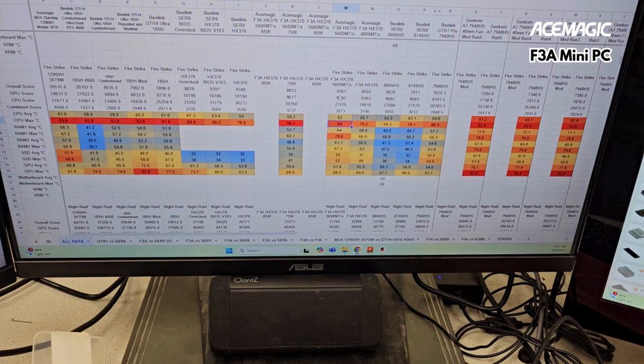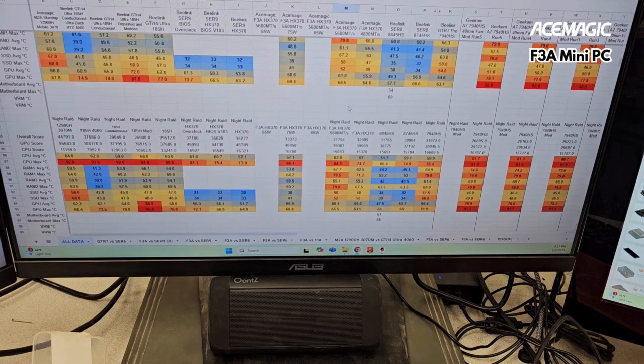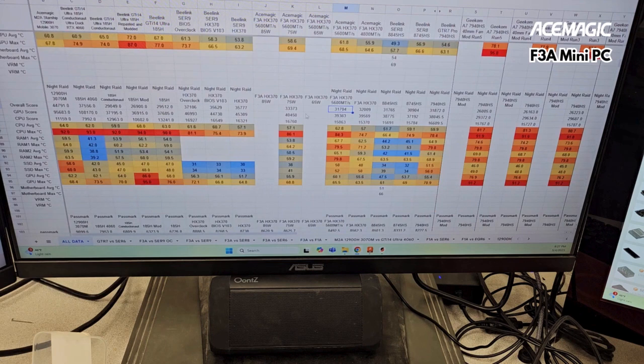Here we go for Firestrike. You can see there are some gains once you use 5600 megatransfer RAM and a higher power level, like 75 watts here. But from the defaults, if you just plug in 5600 megatransfer RAM, it doesn't actually improve performance — it sort of reduces it. For some reason the CPU performance went down, and I don't know if that's because my ambient temperature was higher. I should have paid more attention to that.